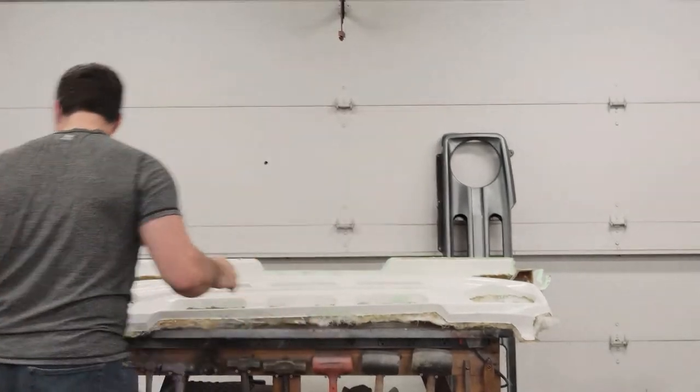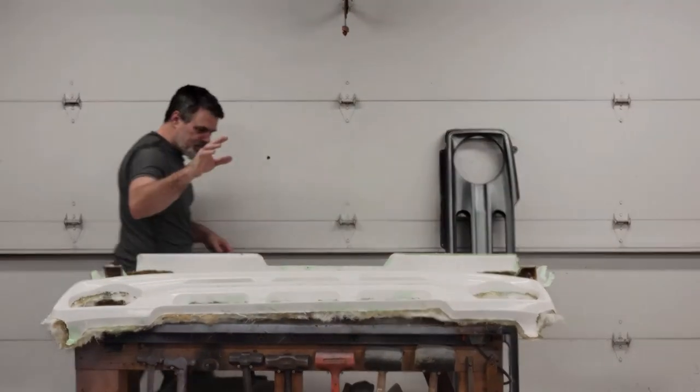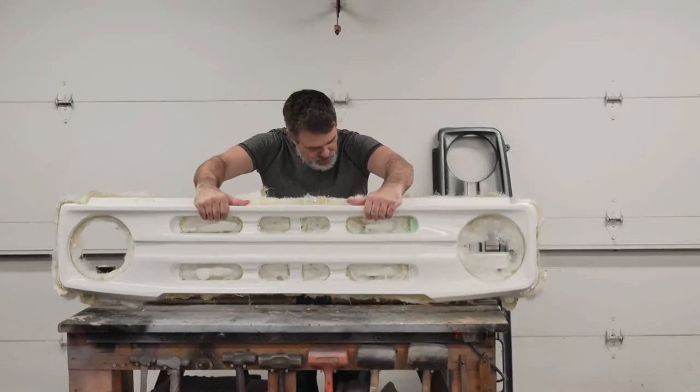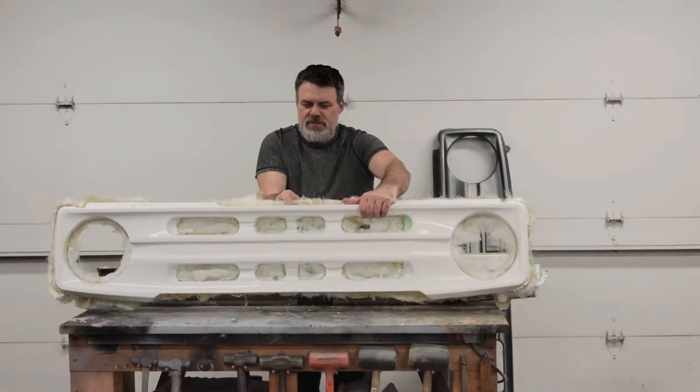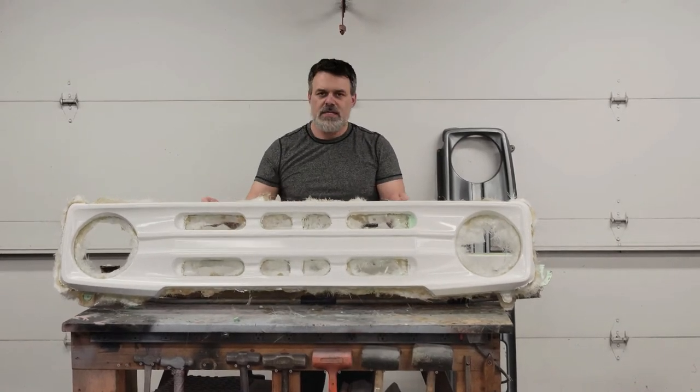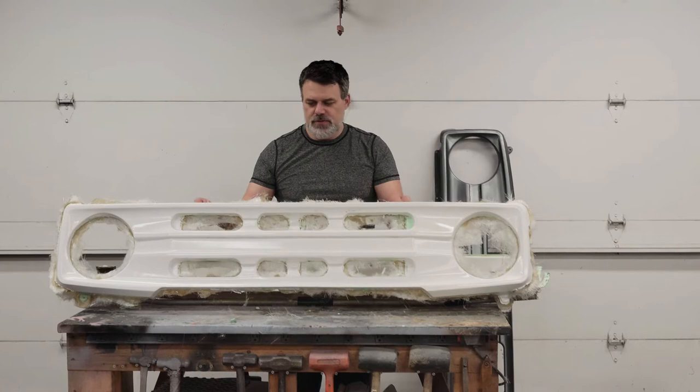Welcome back everyone. I'm proud to say I finally have a grill out of the mold. So here it is, no further ado — the six-slot 2021 Bronco grill, or 2022 now. This is the new Bronco grill that will bolt directly onto your early 80s Bronco II or Ranger.